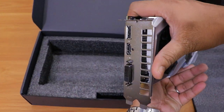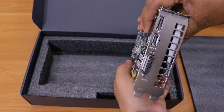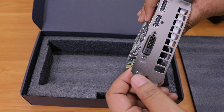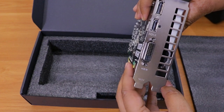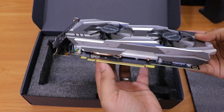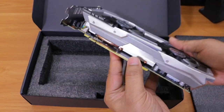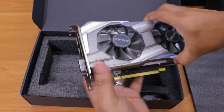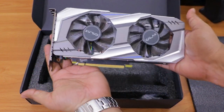Let me show you the ports. There are three: the first is a DisplayPort, the second is HDMI, and the third is an analog DVI-D output port. The card is not too bulky or large — it's very compact, which will help improve airflow and reduce temperature inside your cabinet.